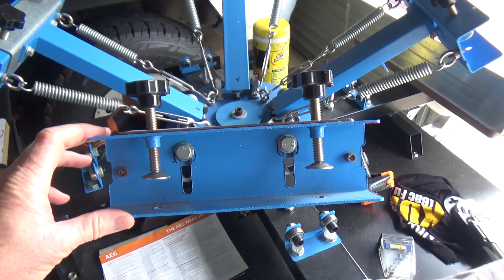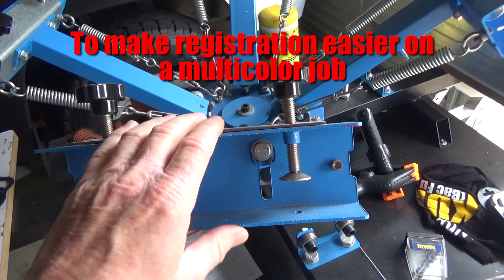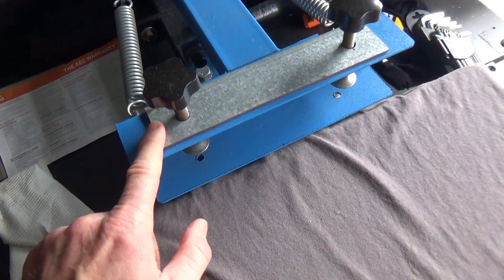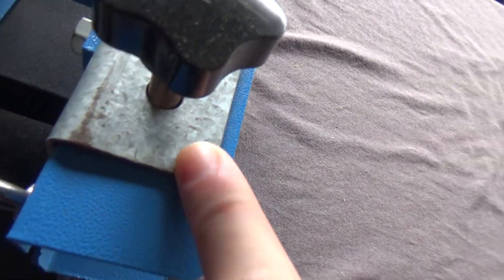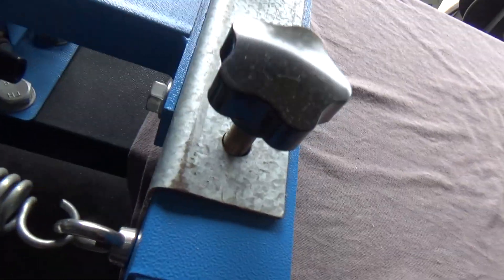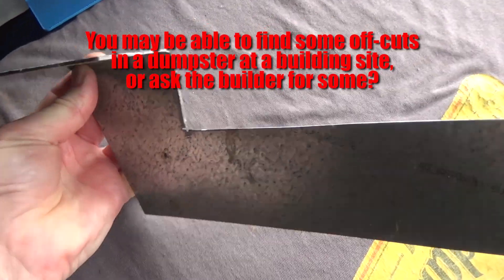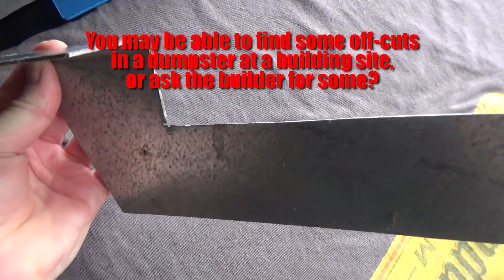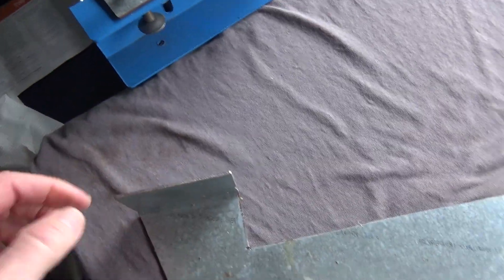I just want to do this quick video on some modifications I made to my press here on these head clamps. You'll notice that I've put these reinforcement plates on here which extend down the back. This is actually the piece of metal that I cut it out of — it's actually a bit of a roof purlin for a shed or a house, it's about 2mm thick.